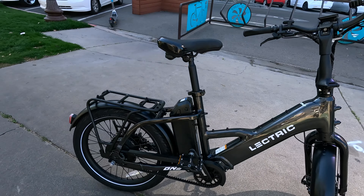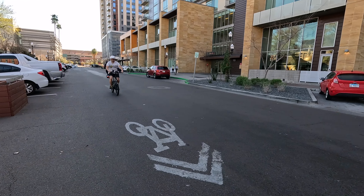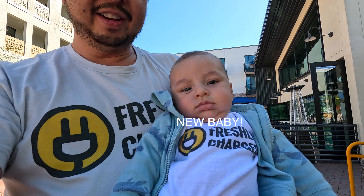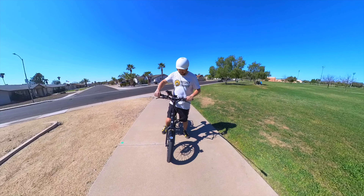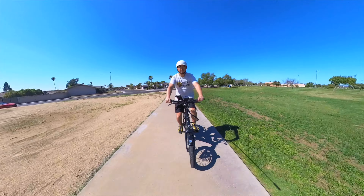I've had all day to ride around on it, visit the city, and check out this cool community right behind me called Cul-de-sac, the first carless community out there. I'm going to go over some things that I like about it, some things that I don't like about it, and who I think this bike should be for.